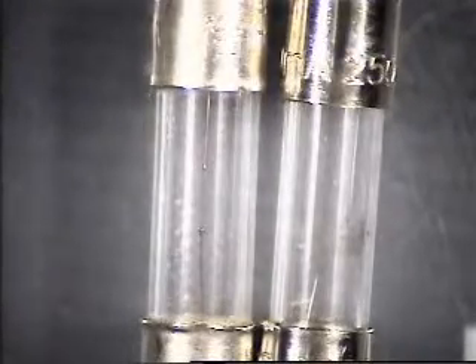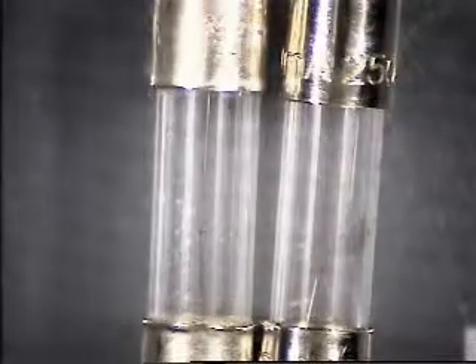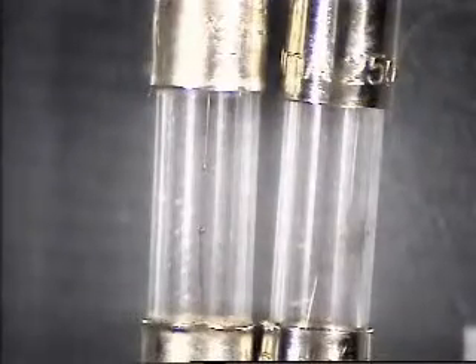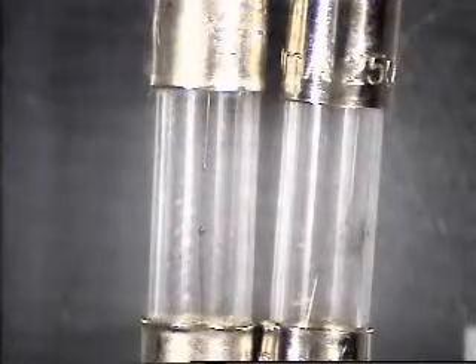Hello there. This is MusicMan0150, also known as Gary. And I have a question for either RetroChad, AllAmerican5Radio, or DRH4683. And that is, how do you know what kind of fuse to use for electronic devices?